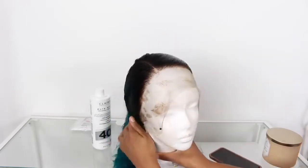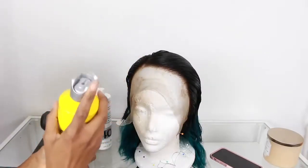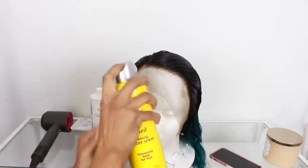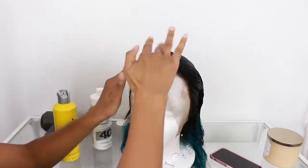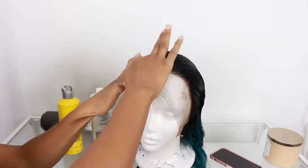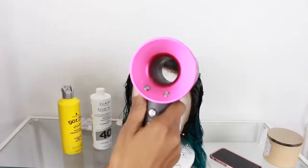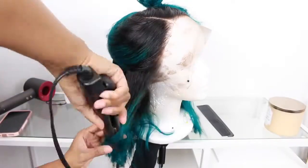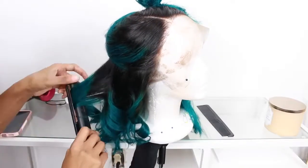Now I can go ahead and put it on my mannequin head. I put a nice definitive part — look how beautiful it looks! I want to add a little bit of Got2b spray because I want it to stay and dry in this formation, going in the general direction, because I hate trying to do it when it's on my head. I'm just going to dry it faster with the blow dryer because ain't nobody got time for that.